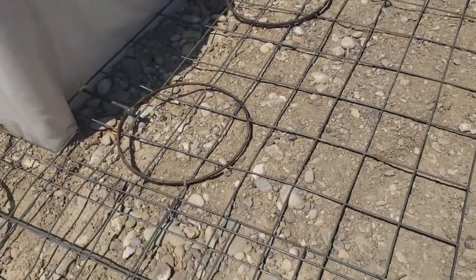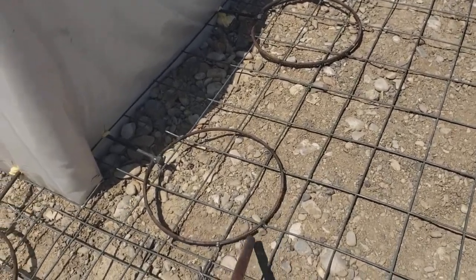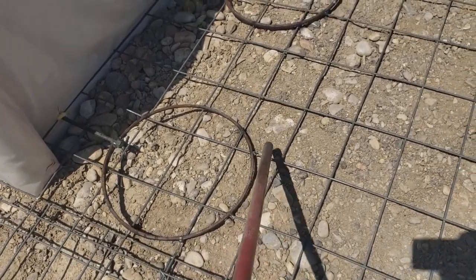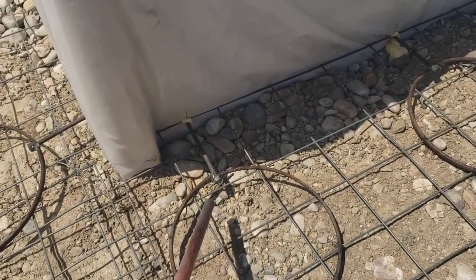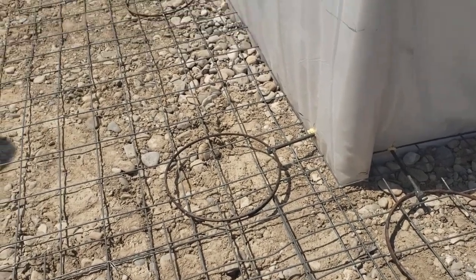What this is, is just regular cattle panels. You can see here I've welded it here and here — at each hoop where I've placed one of these anchor bolts and welded at the hoop. So they're all tied in with spot welds everywhere.